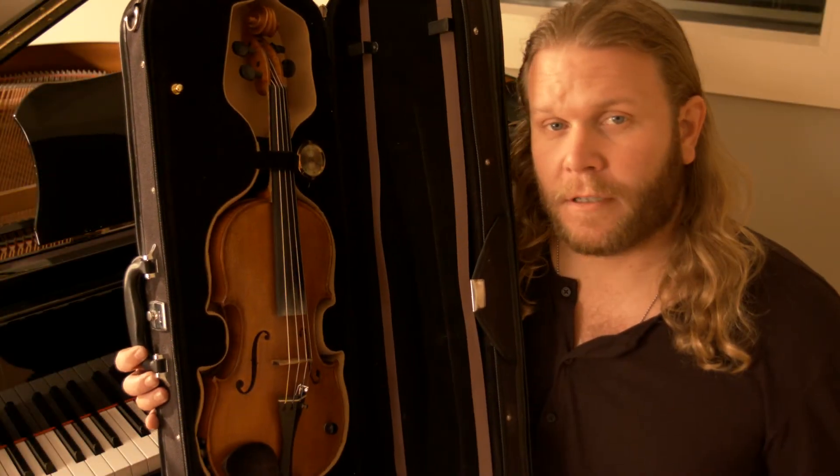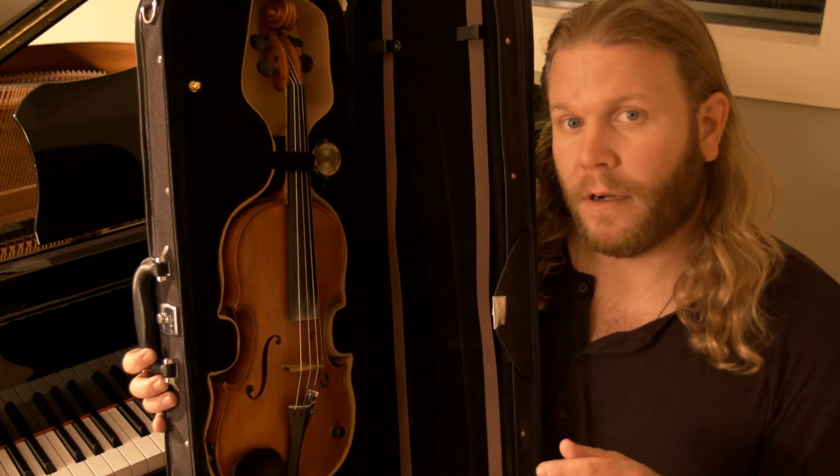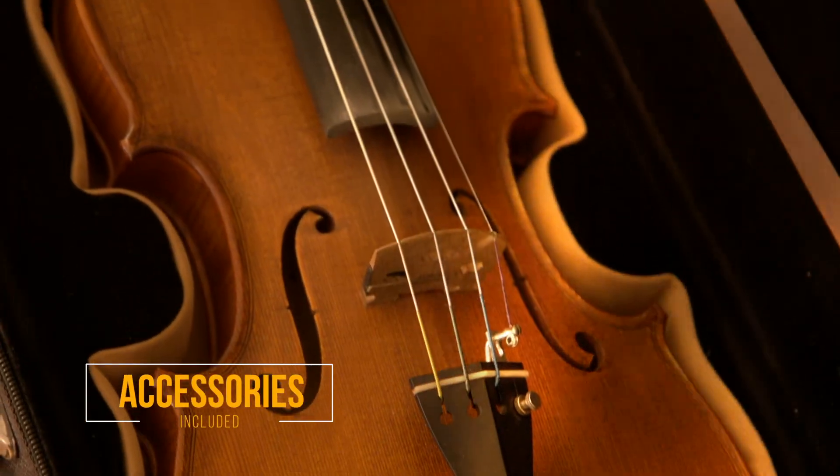Every one of my instruments comes with a personally signed certificate of authenticity, its own case, a bow, rosin, a shoulder rest, a cloth, and polish.